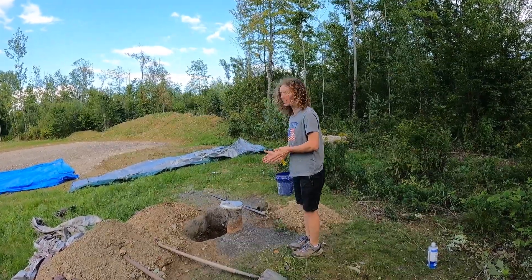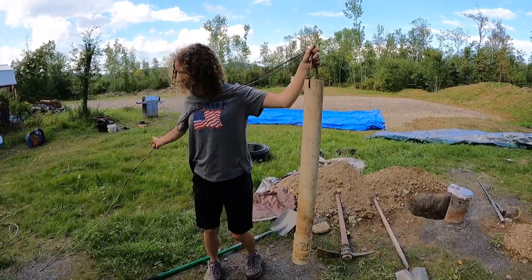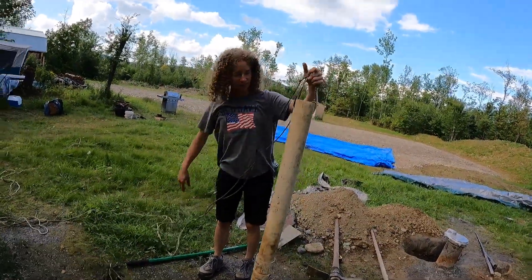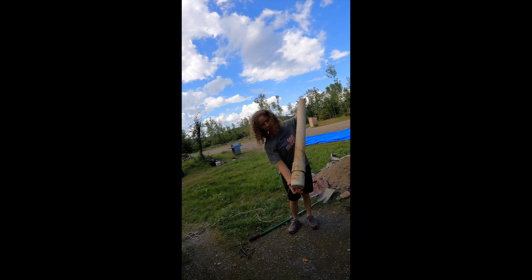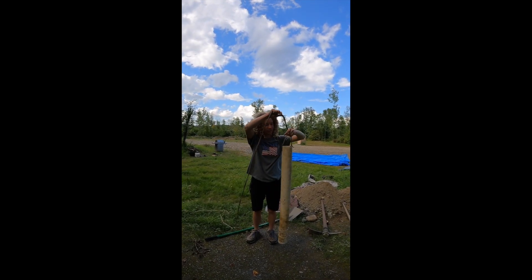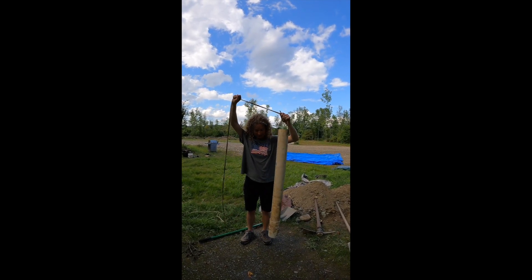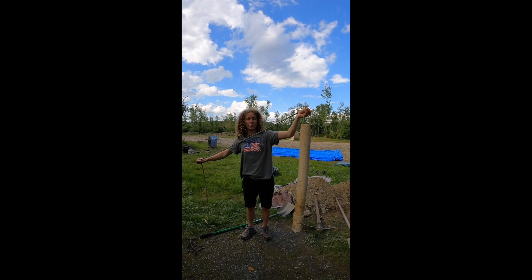Today we're taking water out of the well. How do we do that with no pump? Watch and you shall see. This is our baler bucket. How does it work? It's a PVC pipe with a check valve on the bottom. So you lower this down into the well and it fills with water, then you strong arm it up to the surface. I will demonstrate how it works.